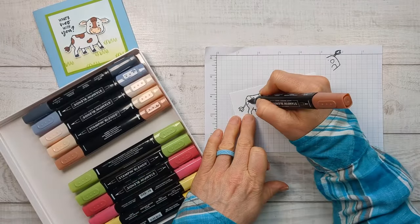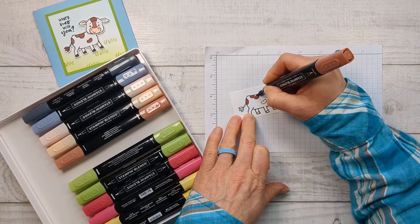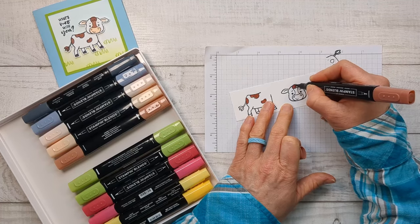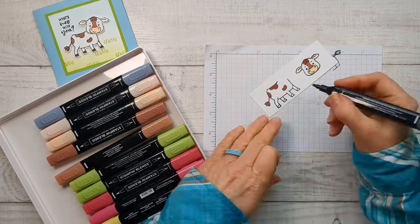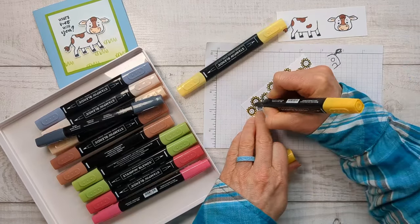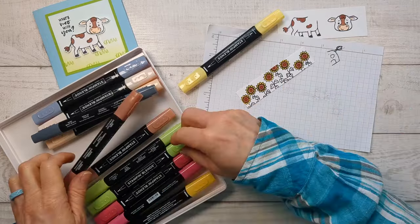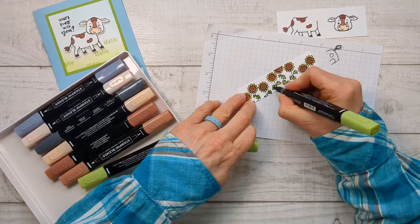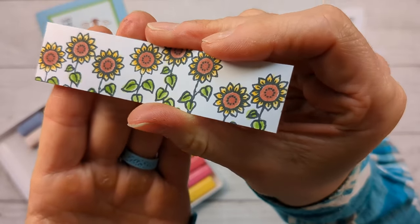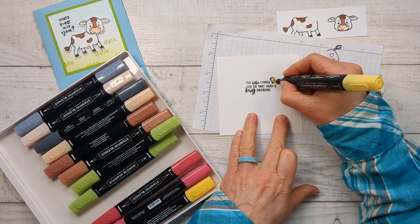Now we just get to have fun coloring. I love coloring with Stampin' Blends markers, and I am not a colorer — I'm just not so much of a detail card maker — but these just make it wonderful. The ink flows so well and I just enjoy it. Isn't that gorgeous? That was the most labor-intensive one. I have examples to show you to make this really quick, but I wanted to show you just the colors that you can get out of those Stampin' Blends. Now the last thing we need to do is just color in our little chick and then we can glue everything together.